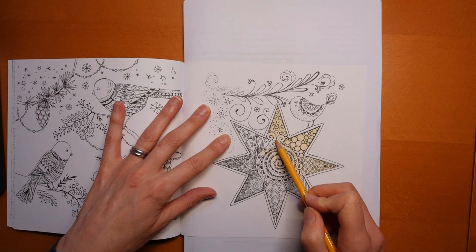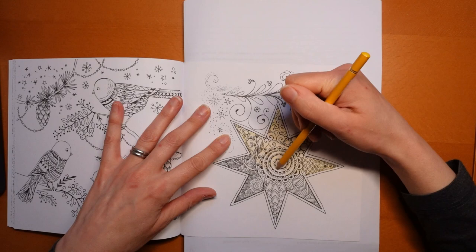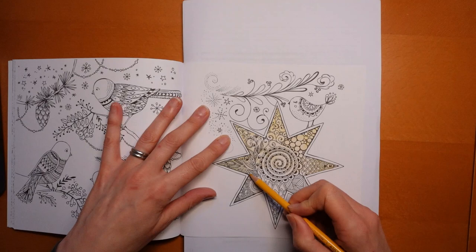My idea here is to try and get a base coat of yellow. I don't want to press too hard, I don't want to burnish it down into the paper. I want to leave some tooth in the paper ready for my other layers of colour, which I'm going to go over the whole thing but just in certain areas to highlight some parts.